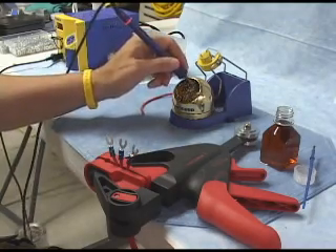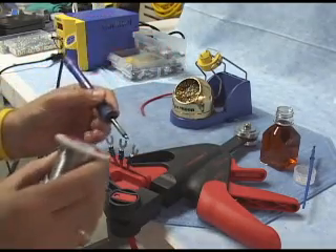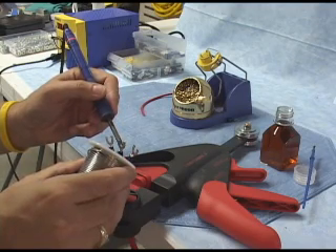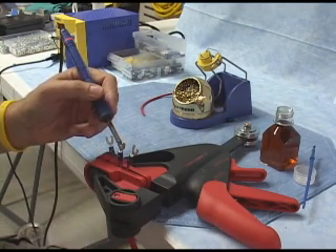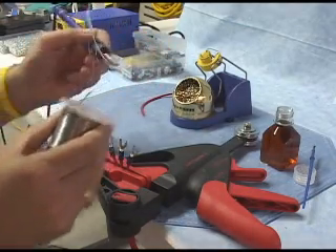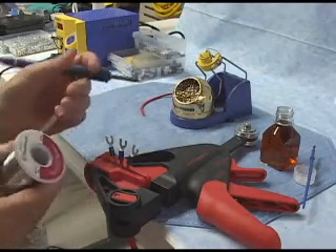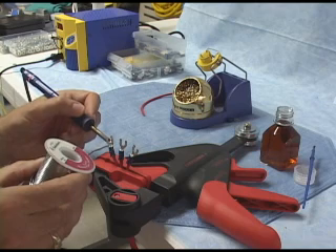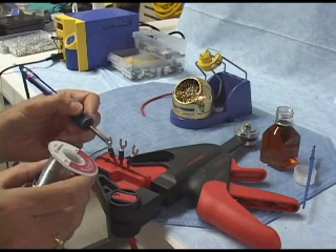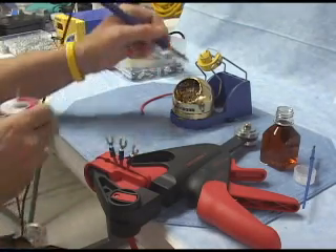Then I repeat the process. I start by cleaning — put a little bit more solder on to tin the tip, clean it, then bring my clean tip up to the back of that terminal. I put my solder in there just a little bit — it's already flowing. I wait a couple of seconds and remove it, and that's all there is to it. Don't be stingy with the solder on the tip; don't be afraid to tin your tip on a regular basis. Come up to the back of the terminal — flat to flat. The heat is transferring. Just a little bit of solder going in, wait a couple of seconds, and remove it.